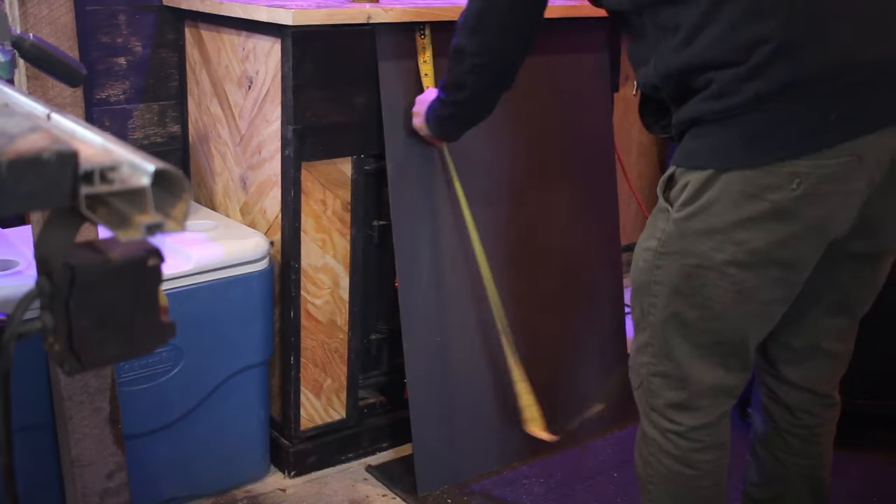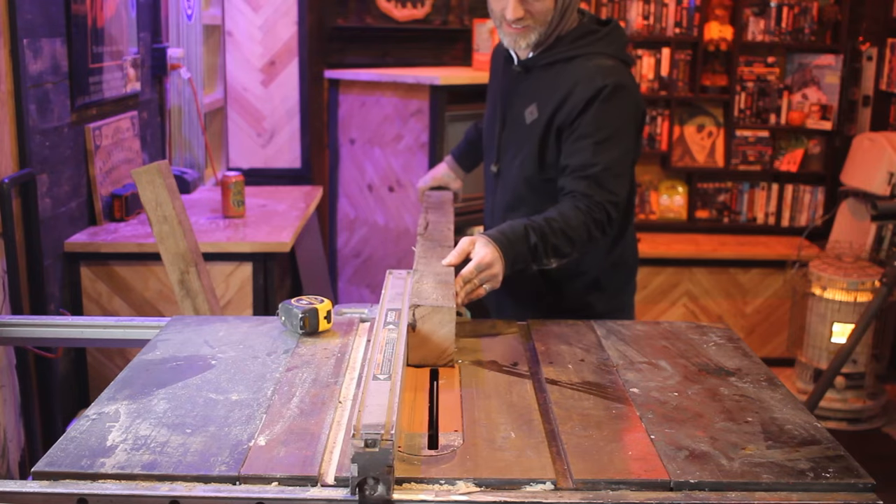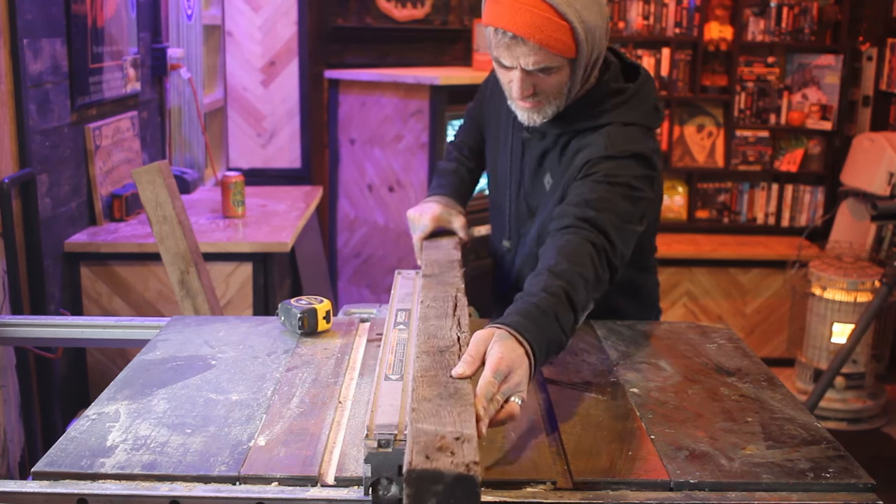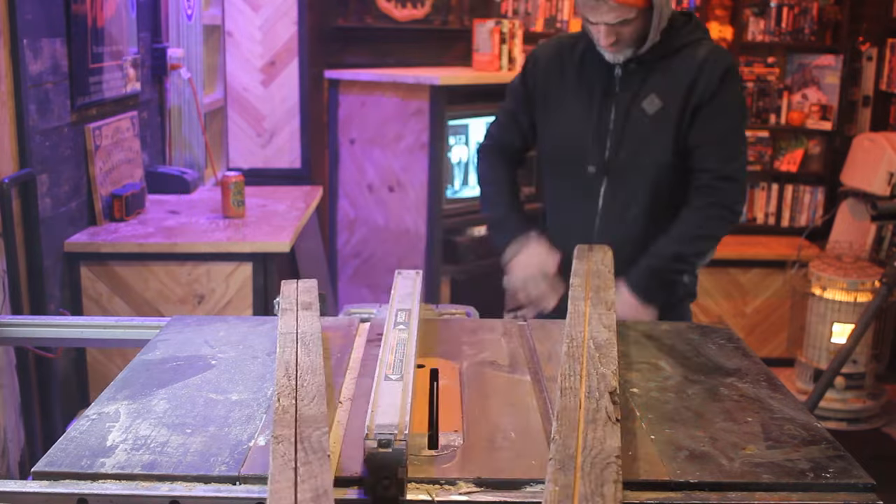I couldn't find my safety glasses anywhere, so I decided I'd just cut these pieces of wood with my eyes closed to make sure my eyes were safe. I'm kidding — I definitely didn't do that. Don't cut things with your eyes closed. I actually couldn't find my safety glasses so I had to build this whole project without them. Do you guys always wear your safety glasses if you can't find them? Be honest. I know this is how accidents happen — rushing. I stuck my finger right into the table saw one day.